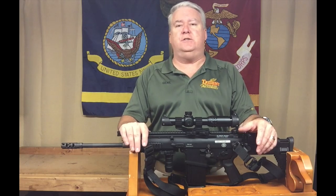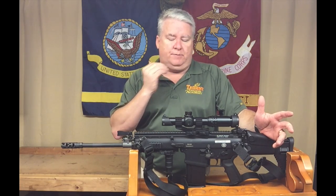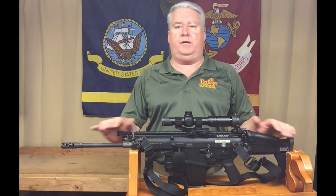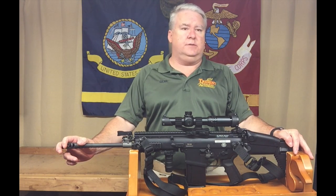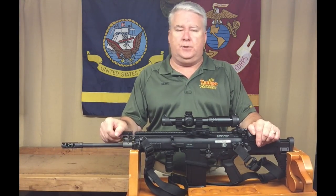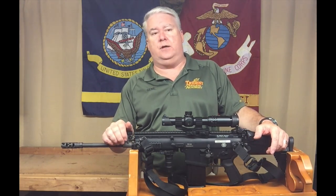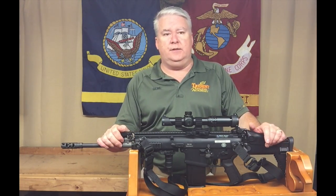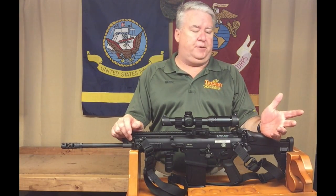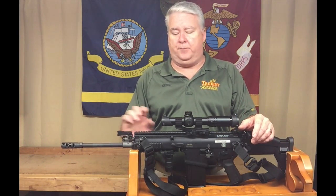SCAR stands for Special Operations Forces Combat Assault Rifle. The civilian version has the 'S' suffix — that's why it's the 17S. The military version is the SCAR H, or SCAR Heavy, chambered in 7.62x51. The SCAR 16S is the civilian version of the lighter model, referred to in the military as the SCAR Light or SCAR L. Originally produced in 2004, it entered service in 2009 with units like the 75th Ranger Battalion.